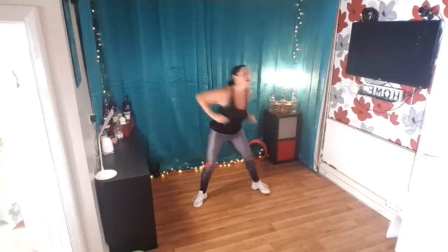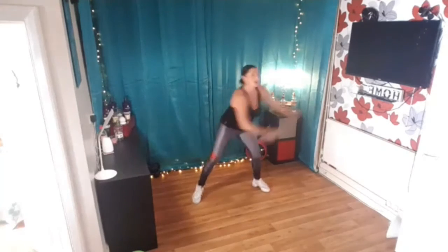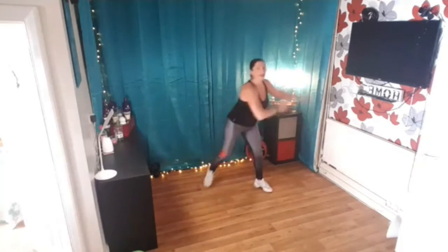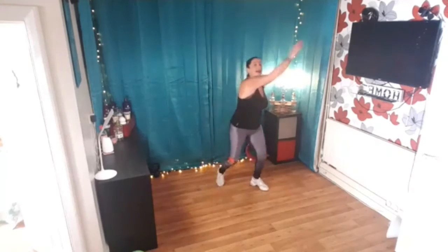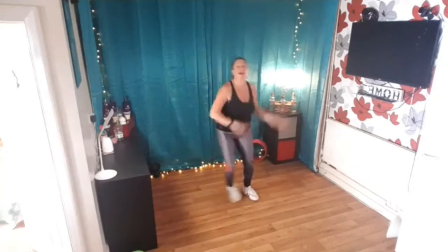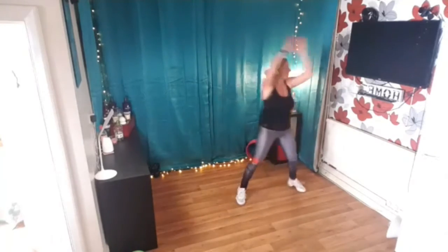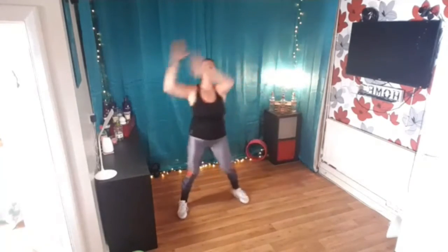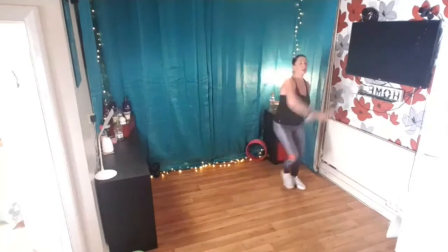Reach and extend, big breath, do that again, surf and pull, perfect, reach it up big push, now circle over, extend, two drops four, and again, circle over, wonderful, two more, one more time.